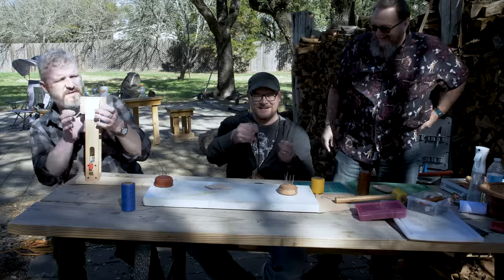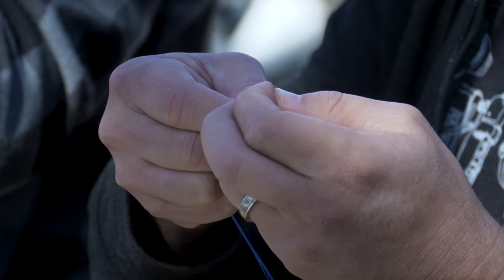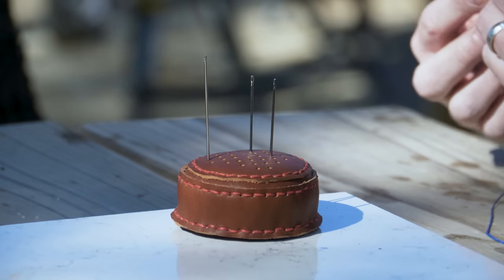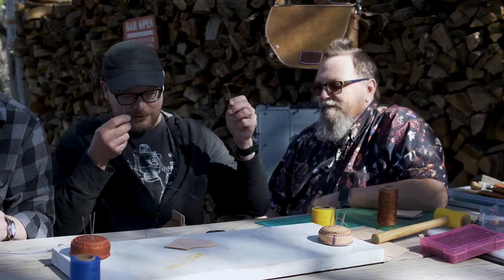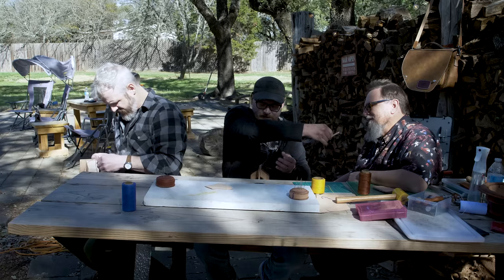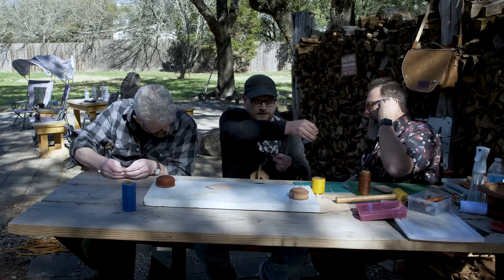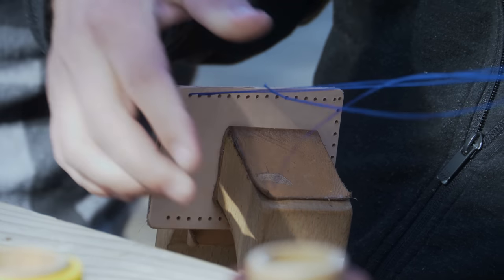I almost threaded the needle the dumb way. Is there any benefit to needles with bigger eyes? These are just my old spare needles — these are the ones I use for everything. I brought these because I'm down to four needles, so I just ordered 20. I don't know where they've all gone to, but get used to needing more needles. So the first stitch — they both come in two tunnels, righty and lefty. They go through, and then after they make it all the way through... just make sure they're even.